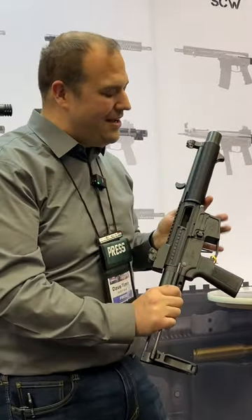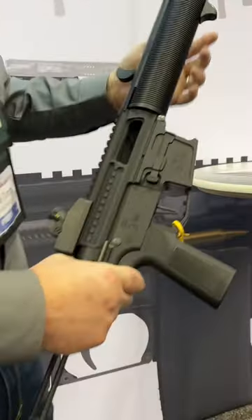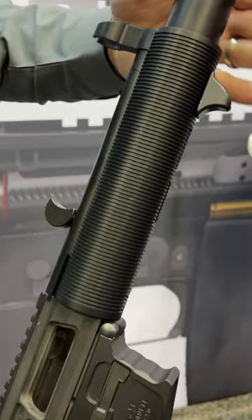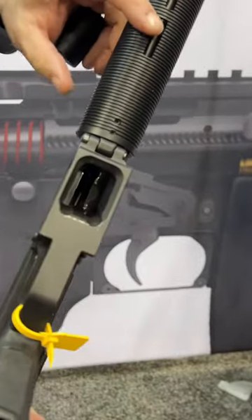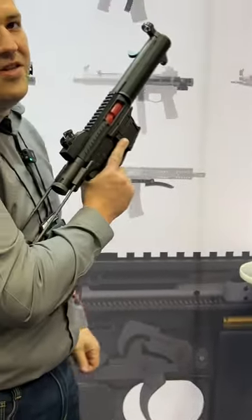This one has that iconic MP5 SD look. Let's get a closer look. It has this, which is actually a fake can. So you can take this off and it is a threaded barrel. If you wanted to put your own can on there — and because it's not the real SD version — you have some M-Lock slots underneath. And yes, you can do the HK slap.